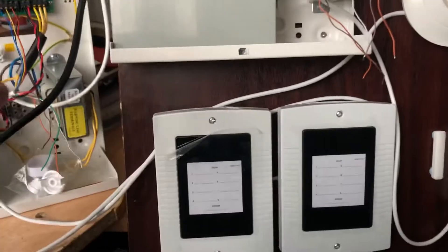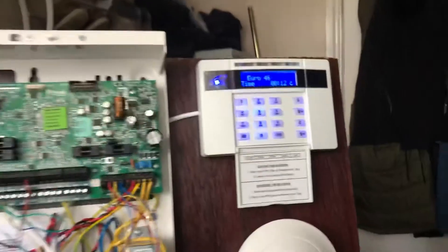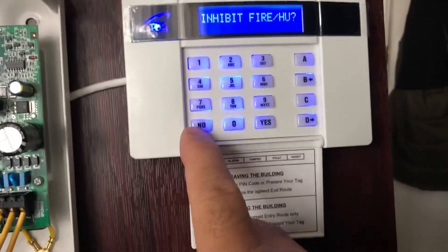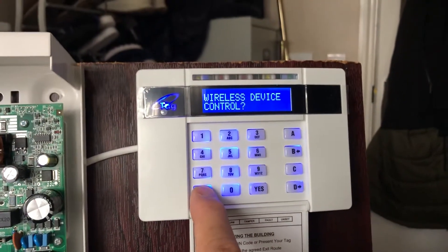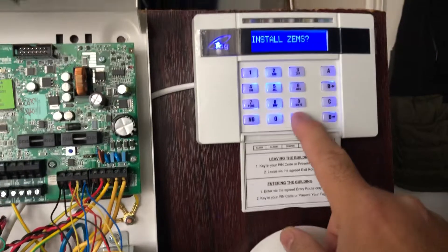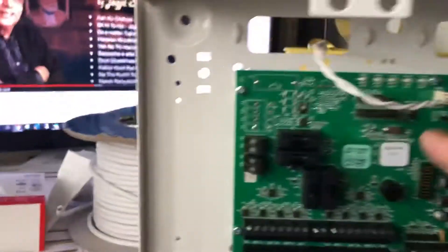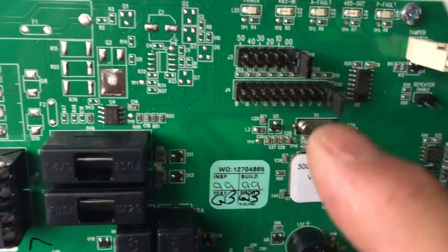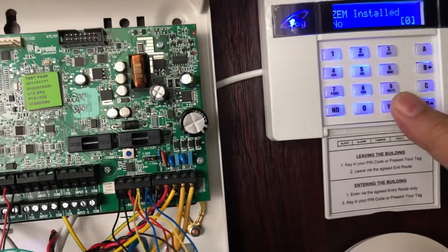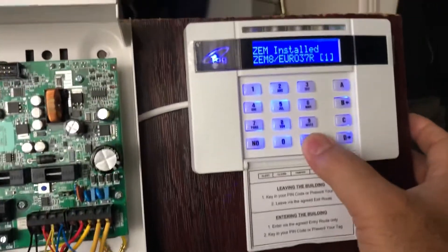So how do you program the expander? Once you've wired up everything and powered on, you need to go to the keypad and go to engineering mode. The engineering code is 1, 1, 1, 1 by default. Then press No, then go to Install XAM, then press Yes. Address 0 — I'll make this one address 0, as you can see here: 0 and 0. Then press Yes. I need to enable it — press 1. That is enabled. Yes, yes, ok.